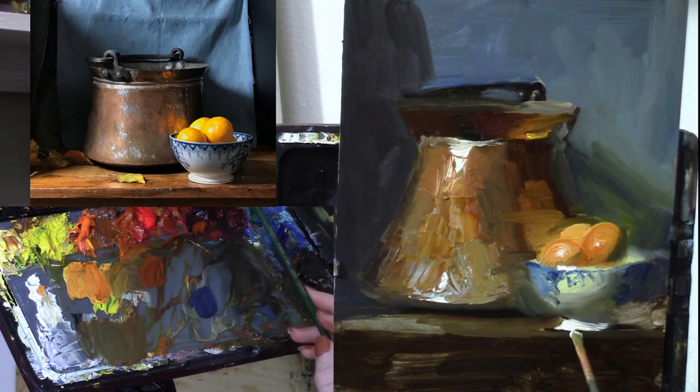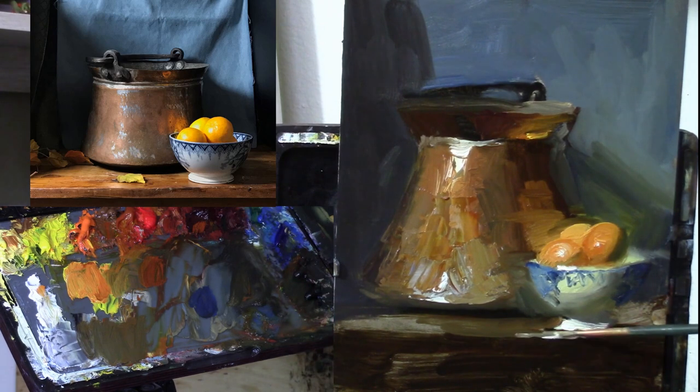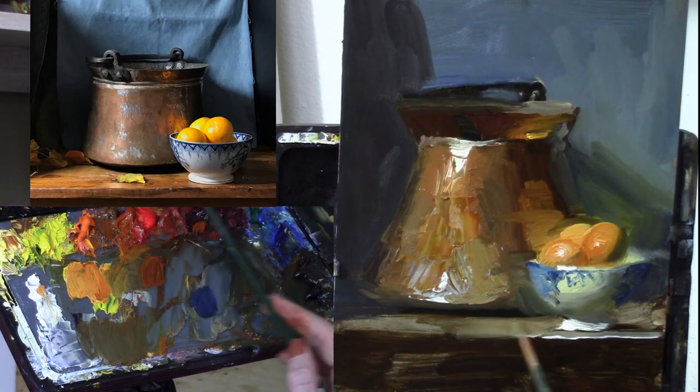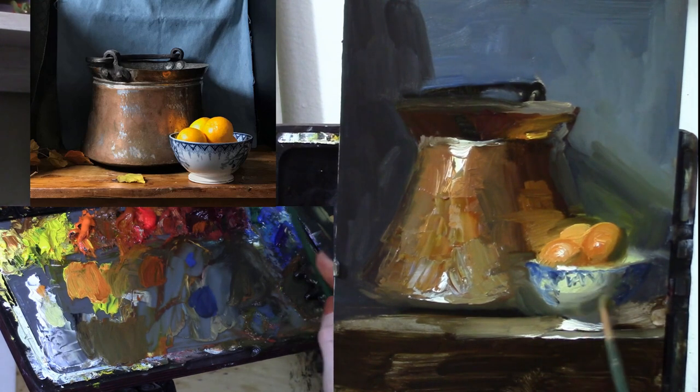Maybe a little more reflection from the white bowl onto the front table edge. Okay everybody, I hope that you have enjoyed this, and as always I wish you happy painting. Bye bye.